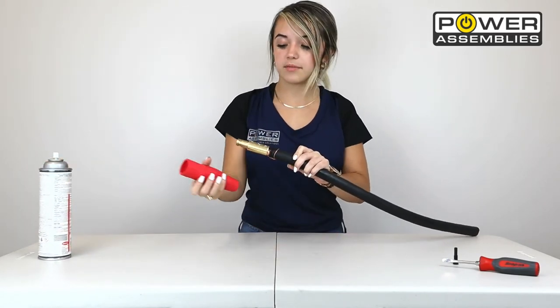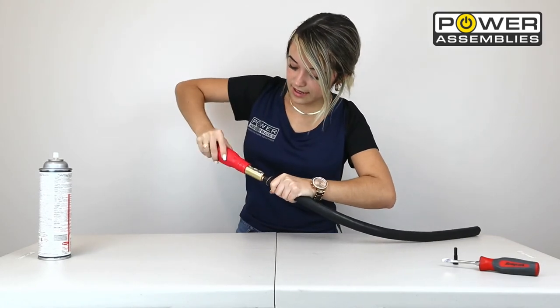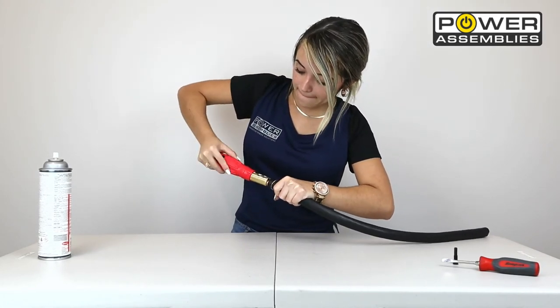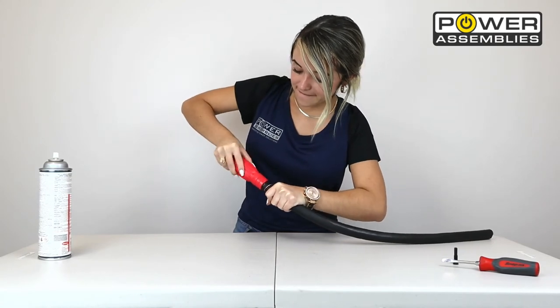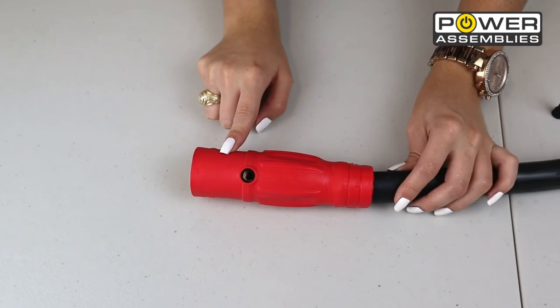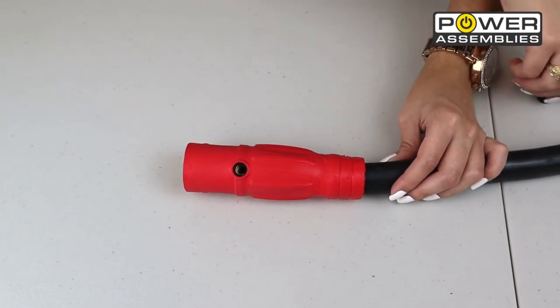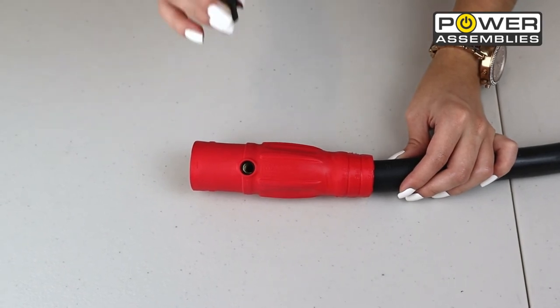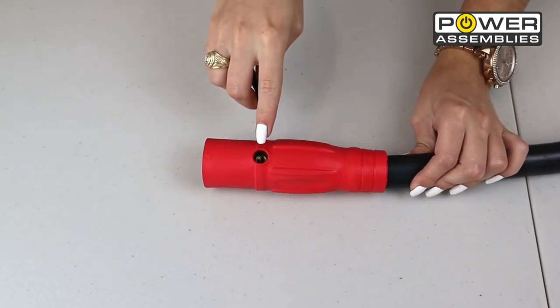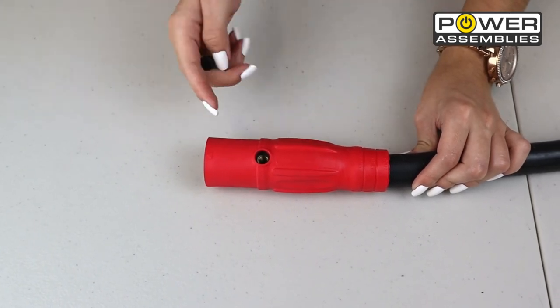Then line them up and connect. Now that you've attached your Camelot connection, make sure it goes past the jacket of the cable and the strain relief wire. Next, you're going to grab your black retaining screw and place it in the hole that is now lined up between the Camelot connector and the brass contact.